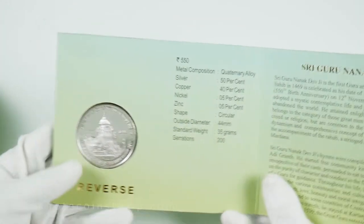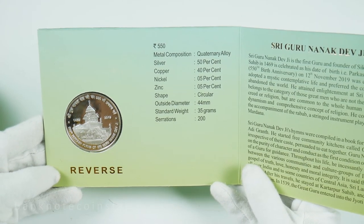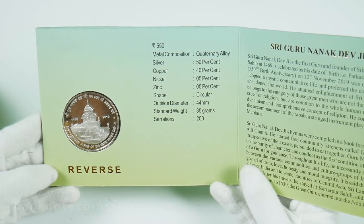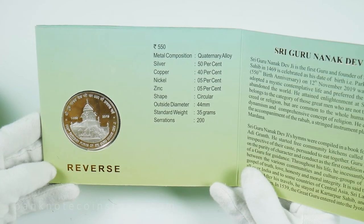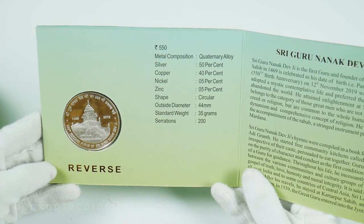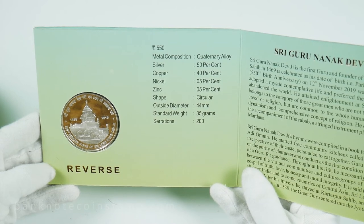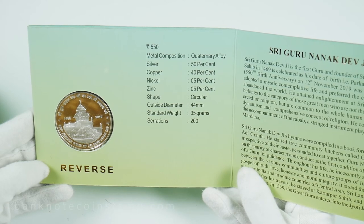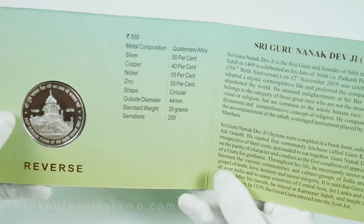On the reverse side, we can see the face of the coin shall bear the picture of Gurdwara Sri Ber Sahib, Sultanpur Lodhi, Punjab. The 550th Prakash Purb of Sri Guru Nanak Devji in English shall be written on the top periphery and lower periphery of the coin respectively. The years 1469 and 2019 in international numerals shall be flanked at the left and right periphery of the coin.